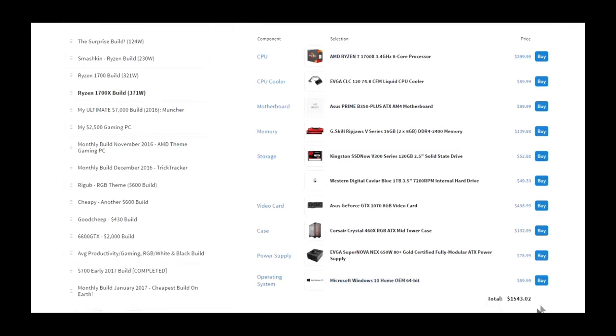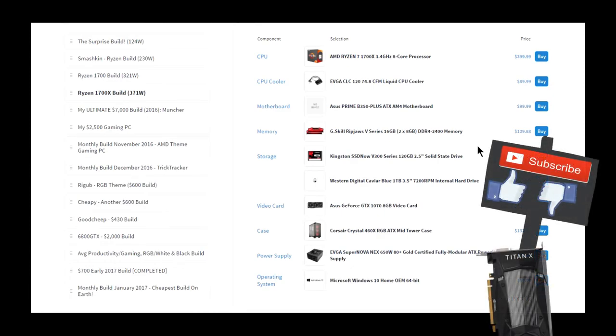I also threw in Windows 10, and in total it came out to be this price right there. I also threw in a one terabyte hard drive. Hope you guys like this build — I guarantee it'll be a nice build to build. I'll see you guys tomorrow in the next video. Bye!